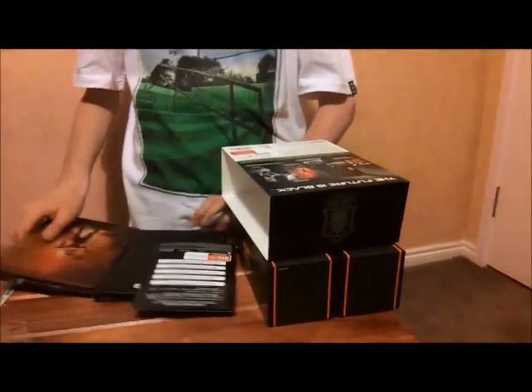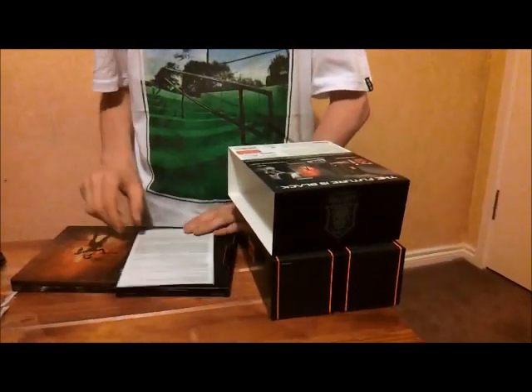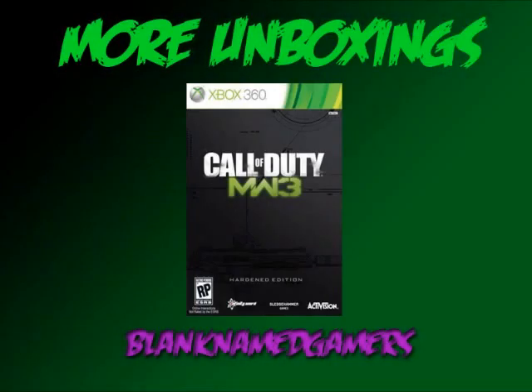It was $108, it was definitely worth it, and I will not regret getting it. Thanks for watching, guys. If you want to see the Modern Warfare 3 Hardened Edition unboxing which was filmed last year, click the link in the description below, or there'll also be a pop-up tag that comes up after this video. Thanks for watching guys — I hope you enjoy Black Ops 2 as much as I do. It will be a great game, and I'll see you next year for the next COD game. Stay tuned for more unboxings. I'm Nathan from the BNG — I'll see you next time. Goodbye.